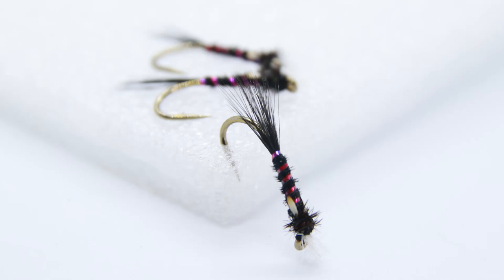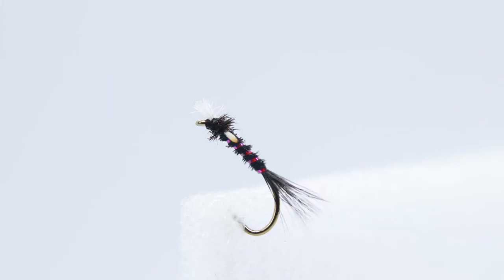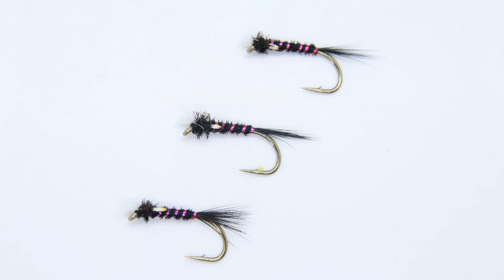Moving up into the smallest stuff — everybody enjoys fishing nymphs and buzzers, and I'm no different. My recommendation here is an all-purpose nymph, which is basically a mix of a few different flies: a Muskin, a Diawl Bach, a Pheasant Tail — a lightweight nymph that works. The reason I recommend this over a buzzer is that a nymph offers more variety. On a fussy day, it could pass as an emerging buzzer, an aquatic insect, a shrimp, a corixa, a snail — a lot of different things.